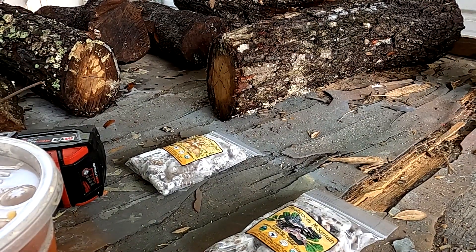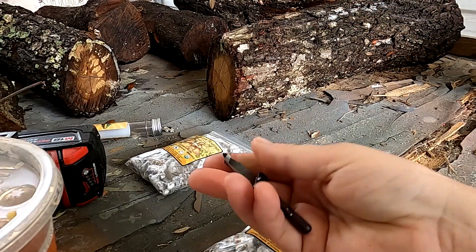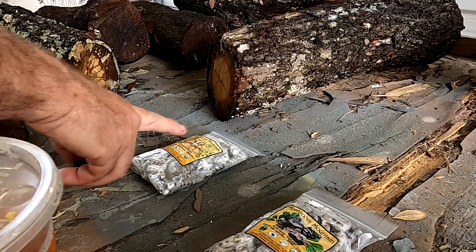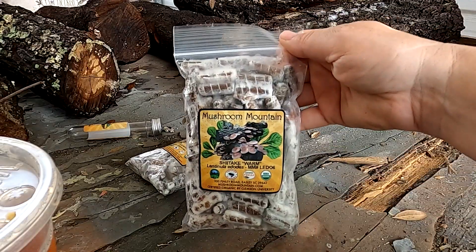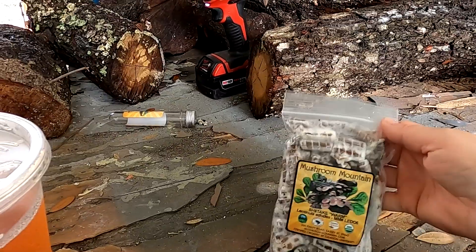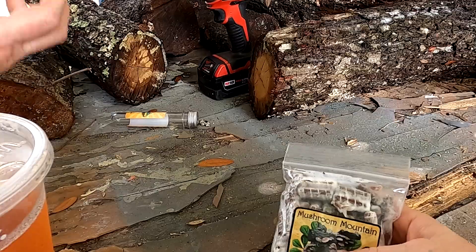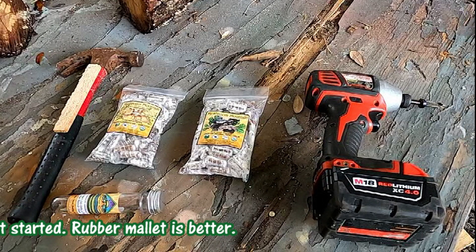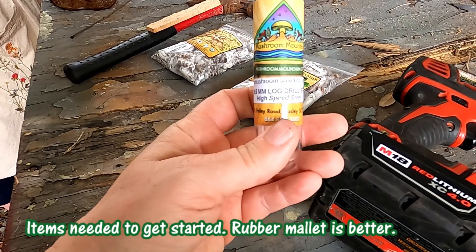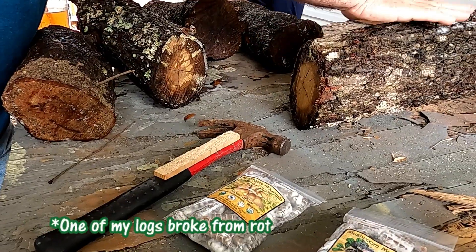This is the first time using this specific bit — it's designed specifically for mushroom logs. The length of the bit is important. We found it on Amazon from Mushroom Mountain. I have shiitake and I have phoenix oyster spores. They look fuzzy — yes, they come that way. That fuzziness means it's already starting. It's an 8-millimeter log drill bit, high speed steel.